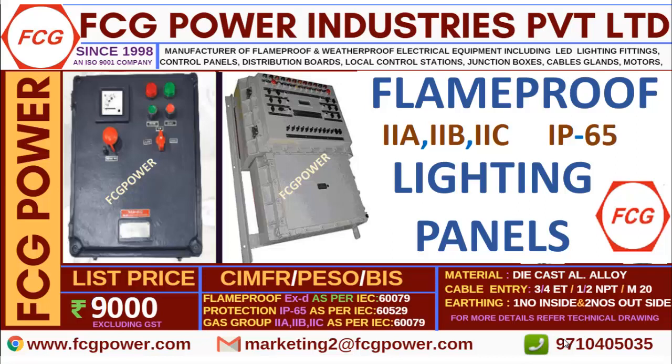For example, if you see the left hand side photo, there is an emergency stop, an ammeter, two indicating lamps, and a start-stop plus rotary switch. This will differ as per the lines and requirements. Someone may ask for an extra emergency light or extra rotary switch like that.